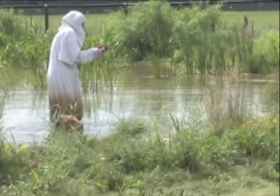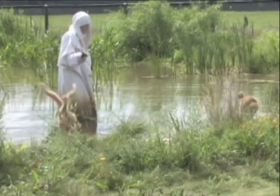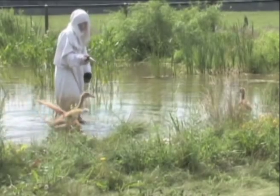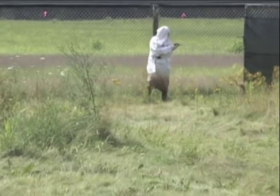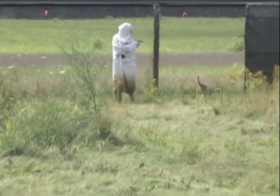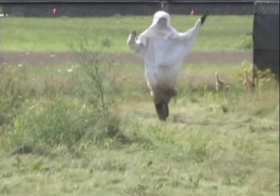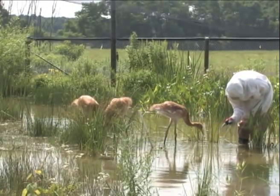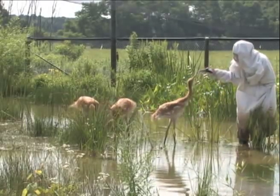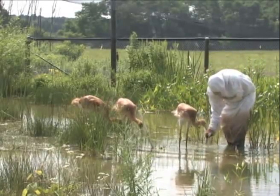Basically, it's just a progression based on how the chick is doing. From staying in the brooder box, if they're up and going and the weather is nice, the costume with the puppet comes in as a parent and leads them outside to get exercised, fresh air, and to try to forage a little bit and improve their coordination. We continue doing that and lengthen the time that the costume is with the chick.